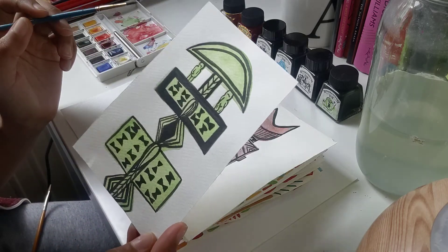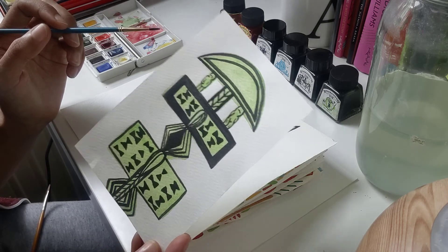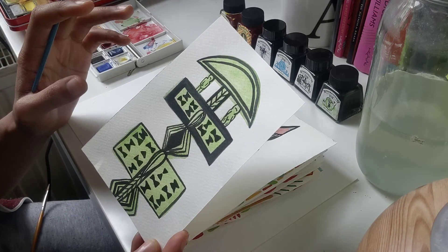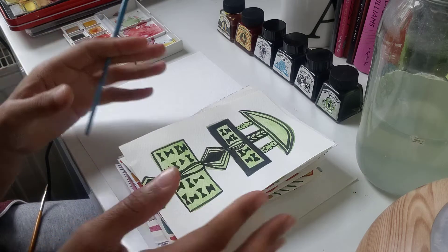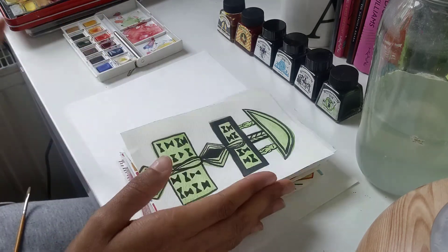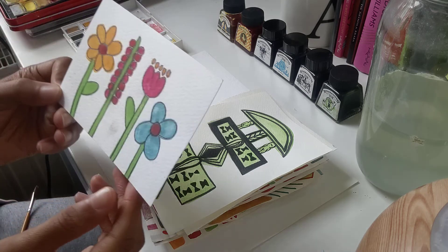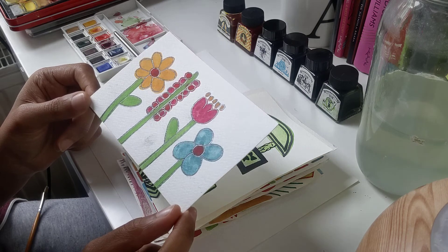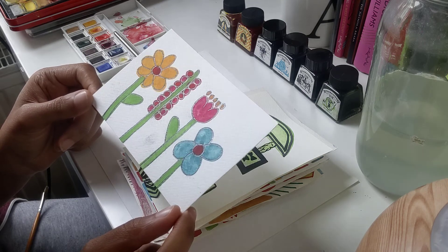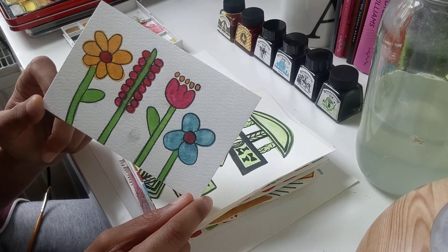And then we have this one here, which is a protection statue — something that would protect and ward off evil spirits. That's what I would like to show you — these are my paintings from Easter. I've also got some flowers: I've used a graphite pencil to add detail around my watercolour flowers.